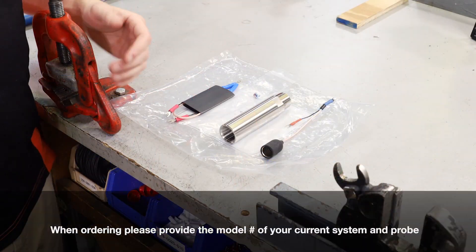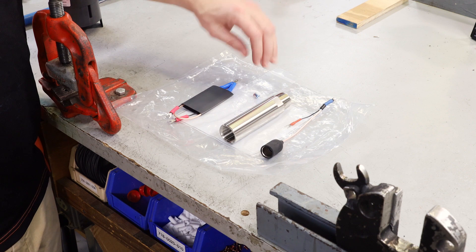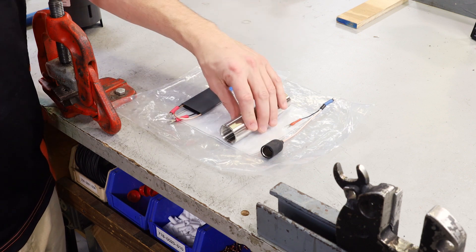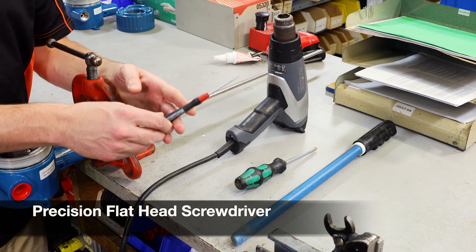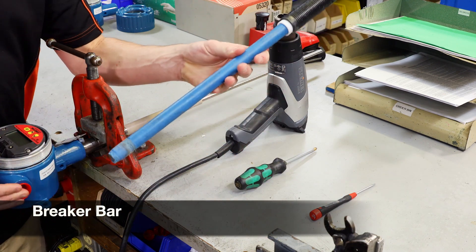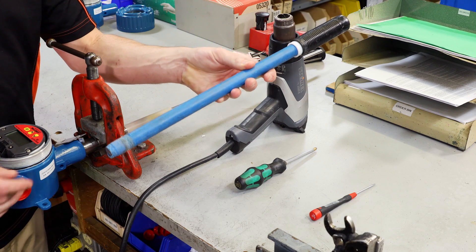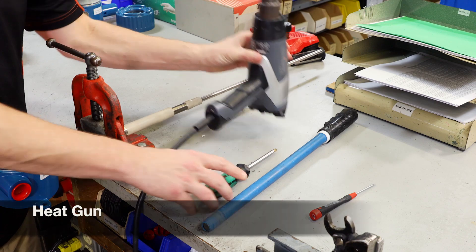Inside your retrofit kit you will find several parts: wires, heat shrink, screws, and a probe adapter. You will need a small fine flat head screwdriver, a breaker bar that fits into a three-quarter inch MPT hole, a Phillips head screwdriver, and a heat gun.